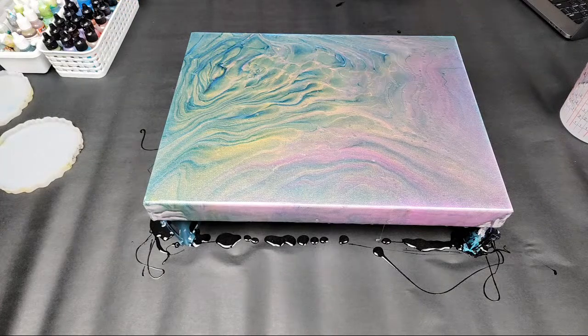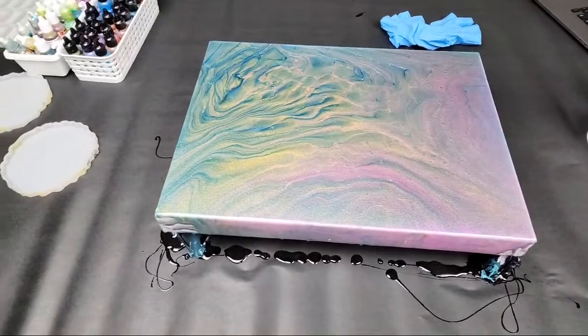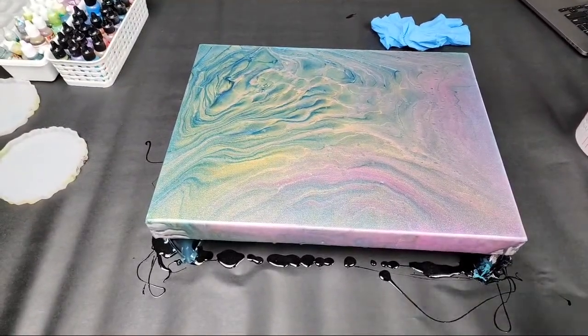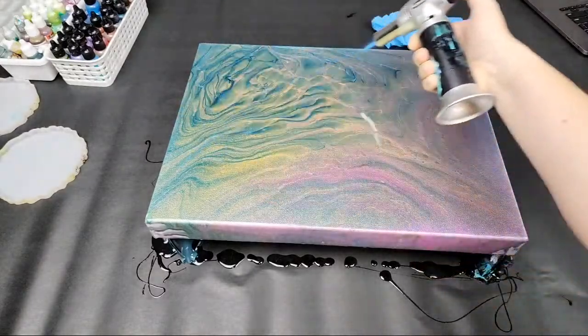Now we've got nice coverage, so we're going to get rid of the air bubbles. Definitely wear gloves either way because resin is extremely sticky — protect your skin. I'm using a little culinary torch — nothing super special. I'll hold it a couple of inches away and I'm not holding it in any one spot for a length of time; I'm just sweeping it back and forth.